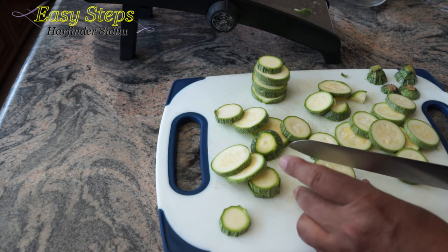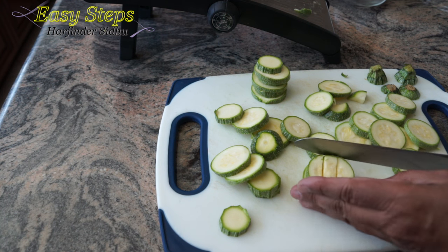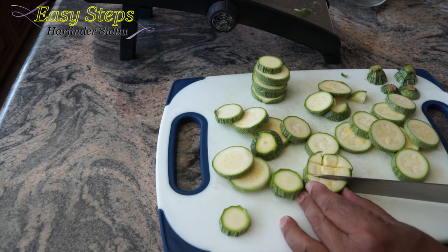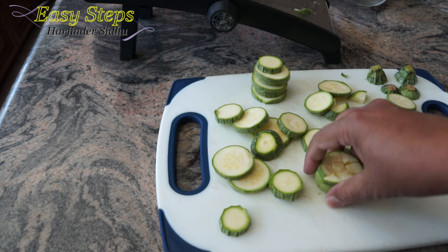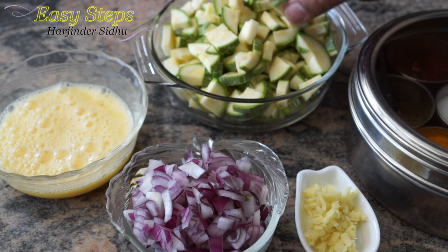For the bigger ones you can make three cuts: one cut, two cut, then turn around — same thing, three cut, one cut, and two cut. This will be the perfect size. I'll finish up the rest.